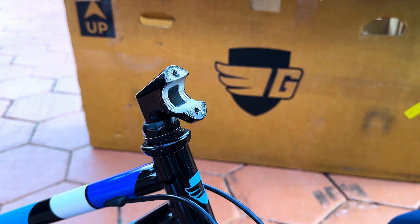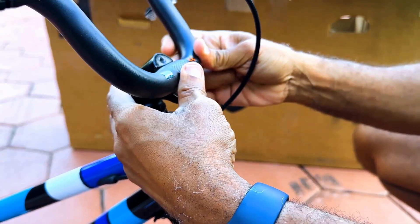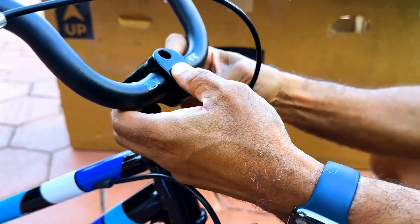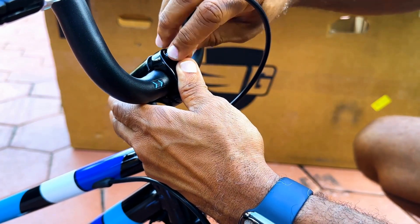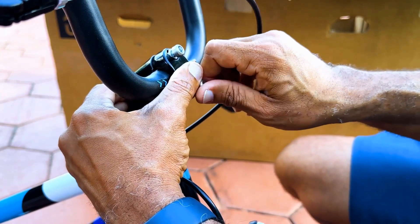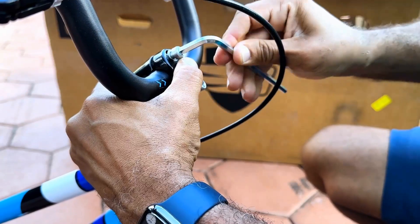Before you attach the handlebar, check that the brake line is in the correct untangled position. Next, make sure the handlebar is aligned on the stem. Then you can begin to tighten the screws with your hand. Continue until it's too tight to continue by hand, then continue tightening with the included allen key until it's tight and secure.